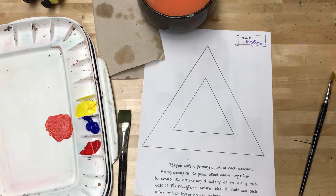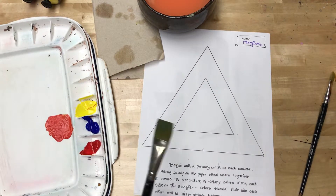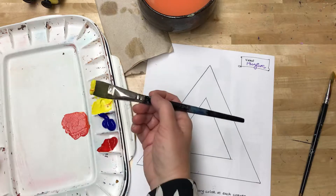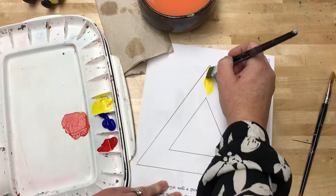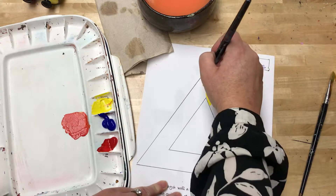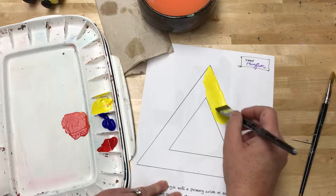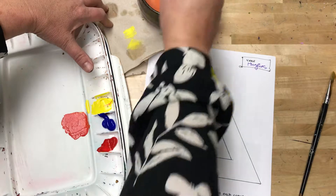On my sheet of paper — I've made sure my name is on it — I'm going to start painting using just my primary colors. Each leg will represent about a third of the color wheel. I'll paint down one side, keeping the paint wet while I work, going about halfway, then switching and cleaning my paintbrush out.